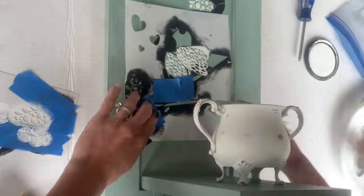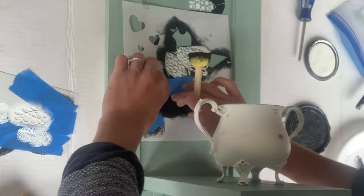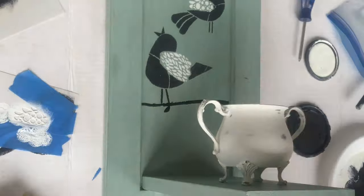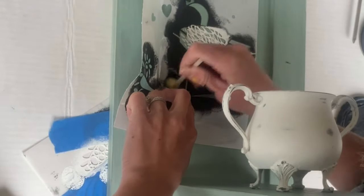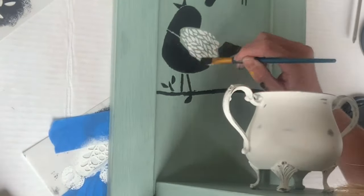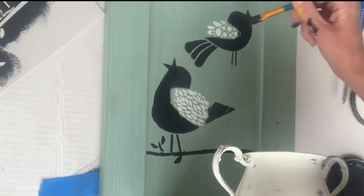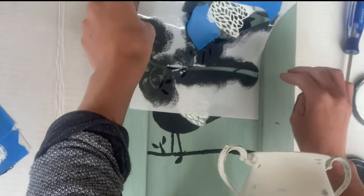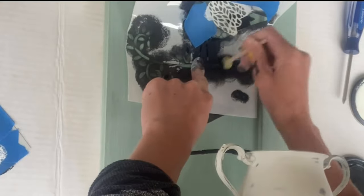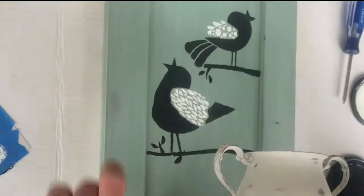When that was dry, I just laid the stencil back down under each bird and dabbed on the branches. Using a small art brush, I just connected any parts of the branch that I missed, and you can add the leaves wherever you'd like. I took my small art brush and filled in the lines that came from the stencil. I did the same thing on the top bird — I added a branch using the foam dabber and some black Wise Owl paint, and placed the leaves on that branch as well.